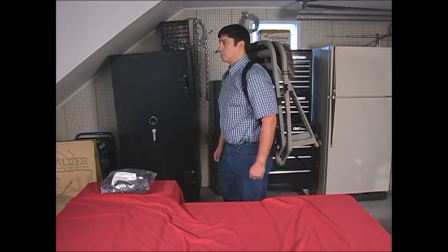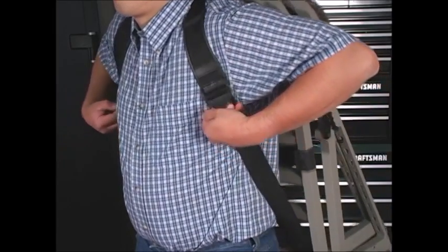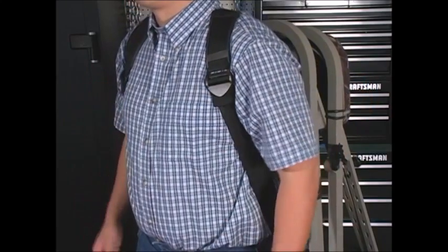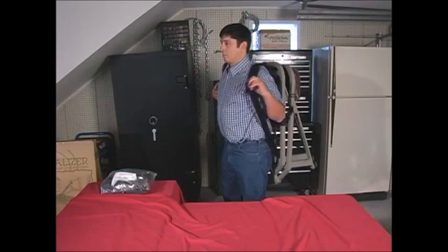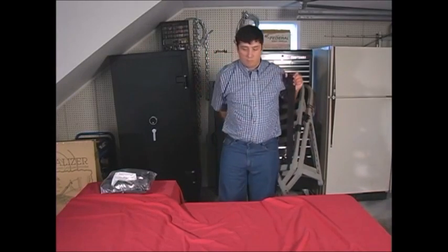Now, to put the stand down, reach up with your hands and release the quick-release buckles with both hands at the same time. The stand will slide down your back. Finally, slip the stand off your shoulders onto the ground.